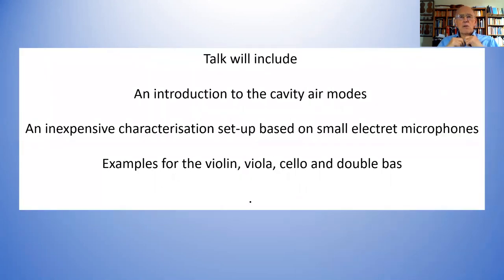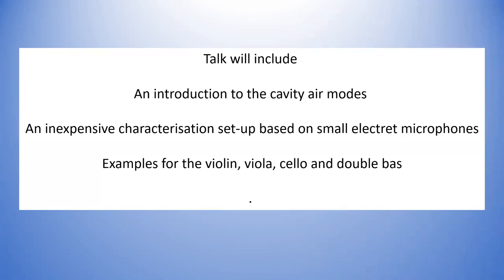Because you're measuring inside the instrument, very little sound from outside gets inside. So what I'm going to do is talk about the cavity modes themselves to start with, so we know what they are. Then I'm going to describe an inexpensive characterization setup based on small miniature electret microphones — about five millimeters in size — which you can insert through the F-holes to make measurements. And I shall give you some examples for the violin, viola, cello, and double bass.